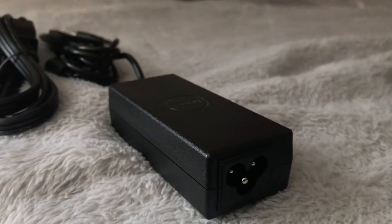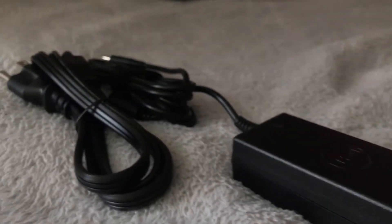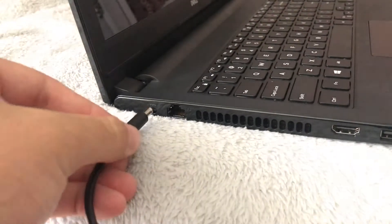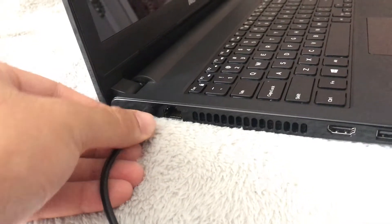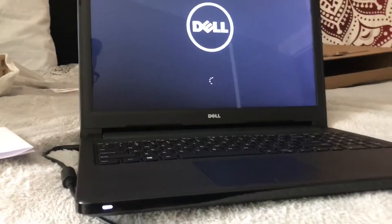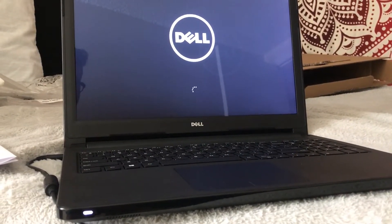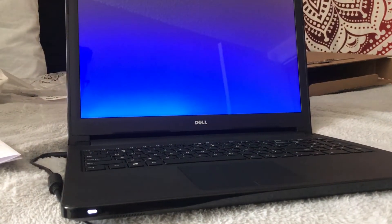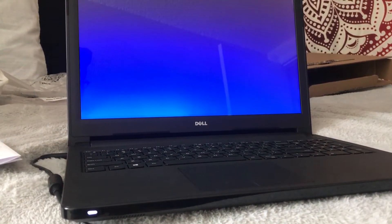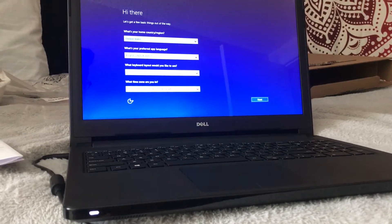Over here on the bottom we have our max audio speakers and right here is our power brick. So getting into this actual video, what we have to first do is plug in our laptop. That little light right there lets us know that it's charging. Once we have it all started up, we're going to have this loading screen right here. We're going to pass by that because it actually takes just a little bit to load up. Right now it's still doing its process — there we go.